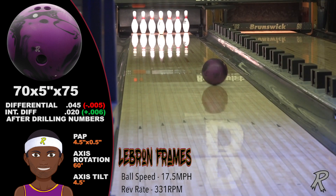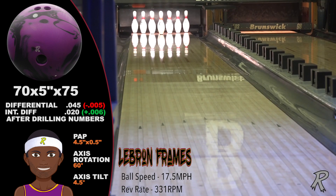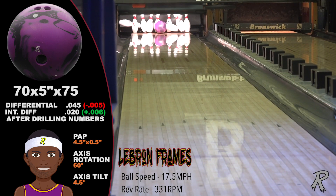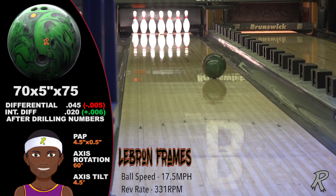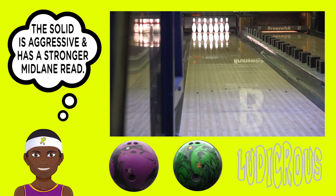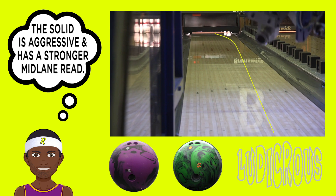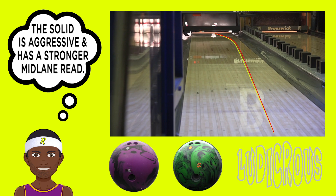LeBron is a stroker and the Ludacris Solid gives him plenty of hook and a strong mid-lane read. A strong mid-lane read is ideal on house patterns, and the stronger cover of the Ludacris Solid makes opening up the lane very easy. You can see the Ludacris Pearl is longer and sharper than the Ludacris Solid — they are a perfect complement to each other and should make ball changing a breeze.